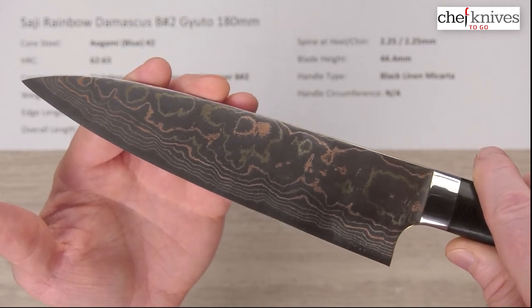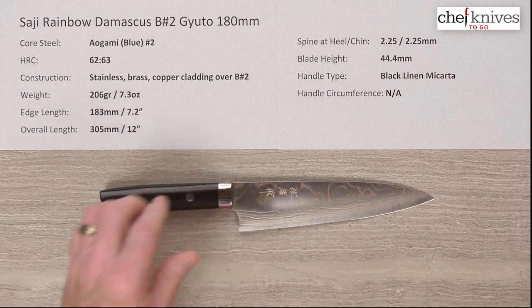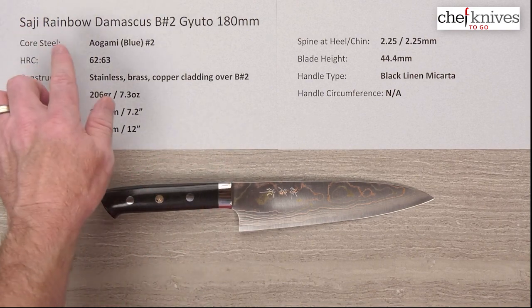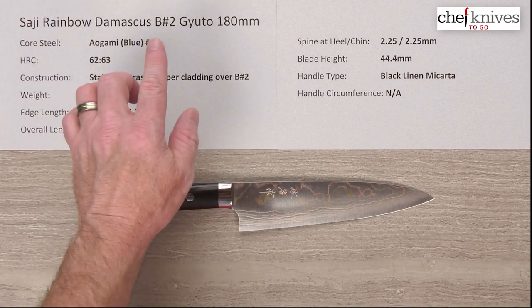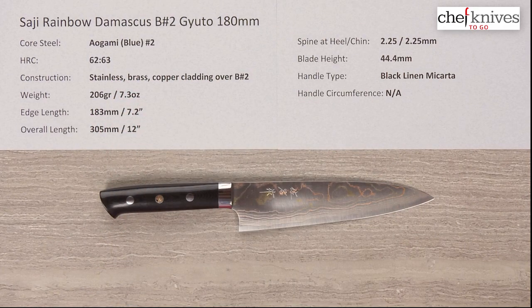This is the Saji Rainbow Damascus Aogami Blue Number Two Gyuto 180 millimeter knife.